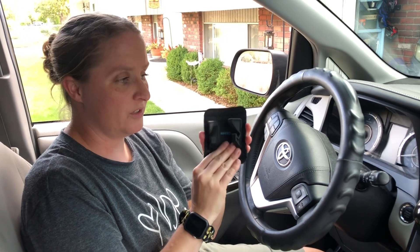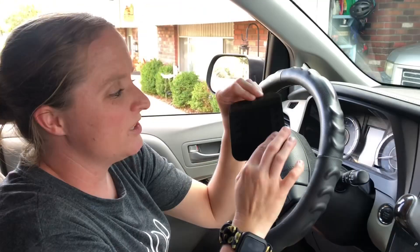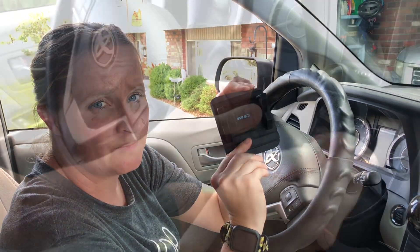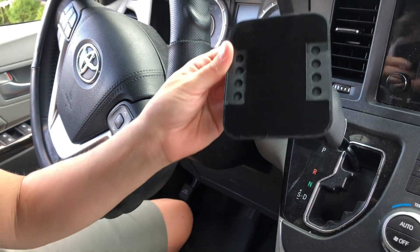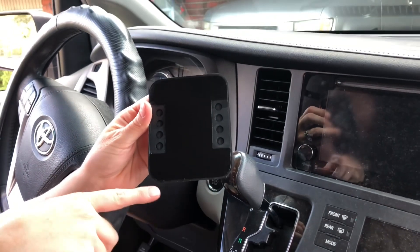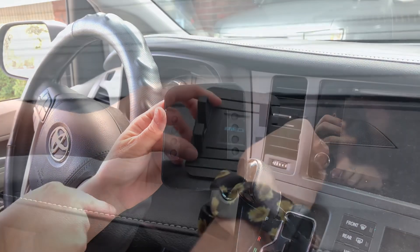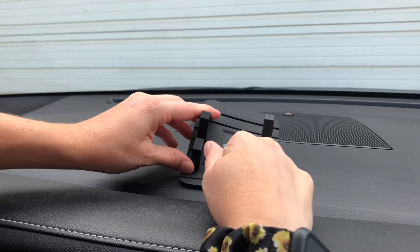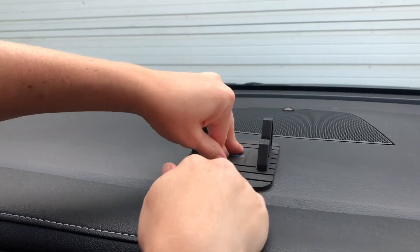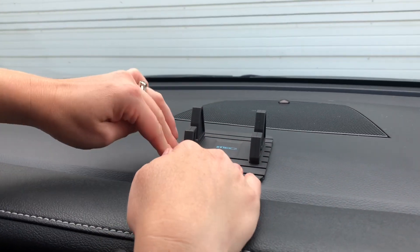We're going to clean off my dash so I can stick it on. It's not going to scratch anything or ruin any part of your car. The back is sticky and the nice thing is it's removable — you can take it off and it will still be sticky. You'll want to make sure you wash where you're going to put it first. I washed it and now I'm just going to stick it down and push it so it will stick, and then it's ready to go.